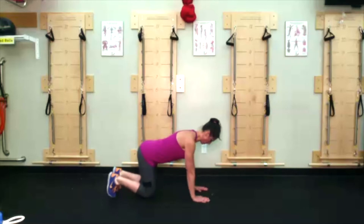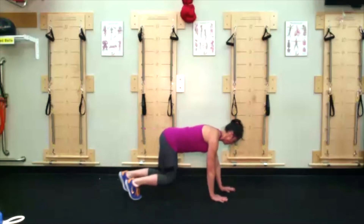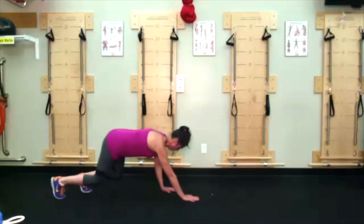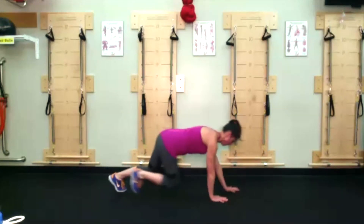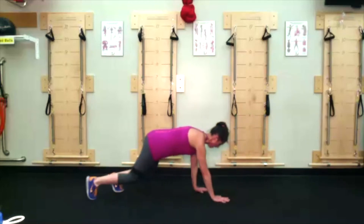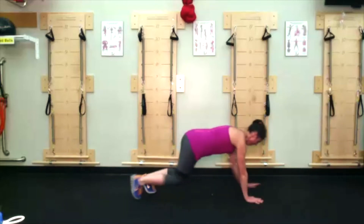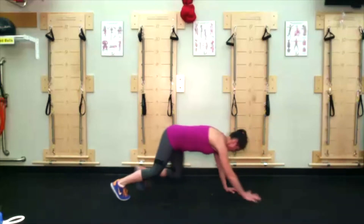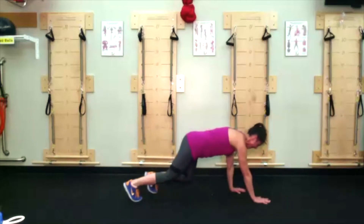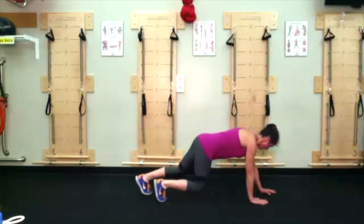Monkey crawl — bring those knees up off the ground, bring those shoulders away from the ears. Tiny steps forward and tiny steps back. Make sure you're pushing your body away from the floor via the hands — hands are literally pushing into the ground. Remember you might have a picture of margaritas on your back; don't spill them. Keep that back nice and flat.